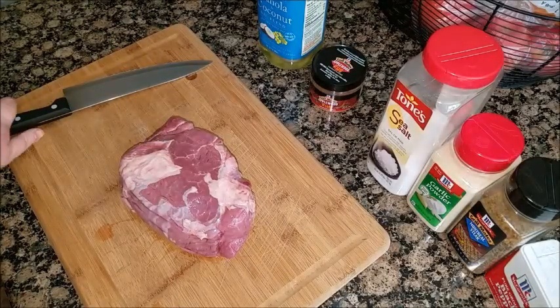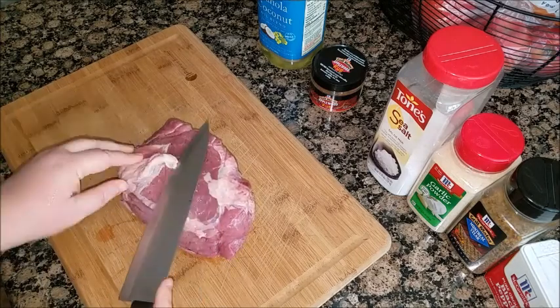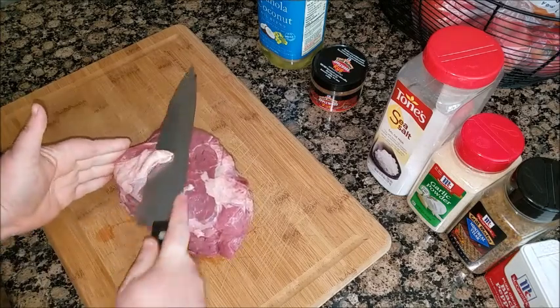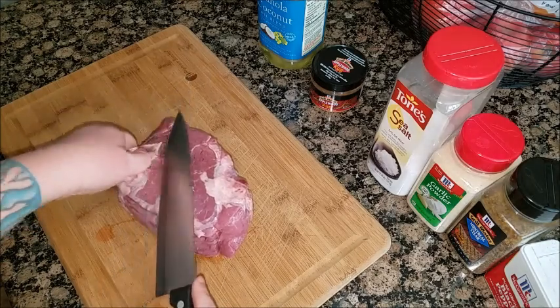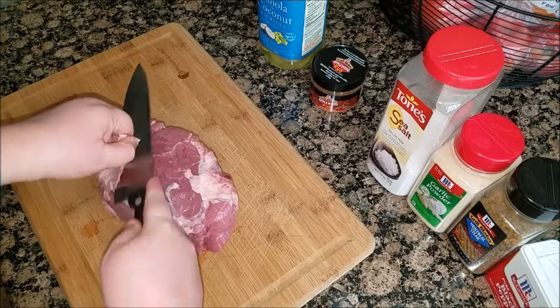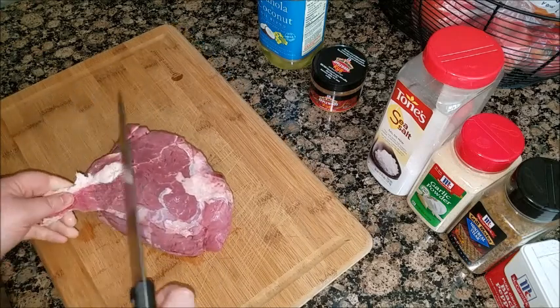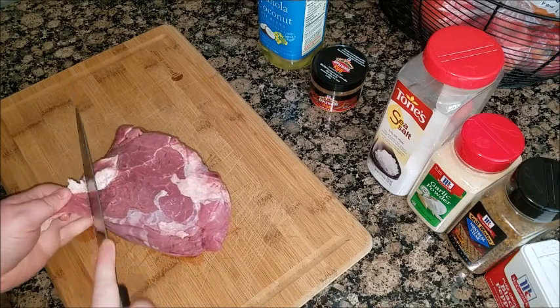If there's too much fat on there for you, go ahead and trim it. Although it's good to keep some fat — I like as little as possible. But when you're going to be preparing it in the oven, it's good to keep some fat so it'll keep it kind of juicy and it doesn't dry out.